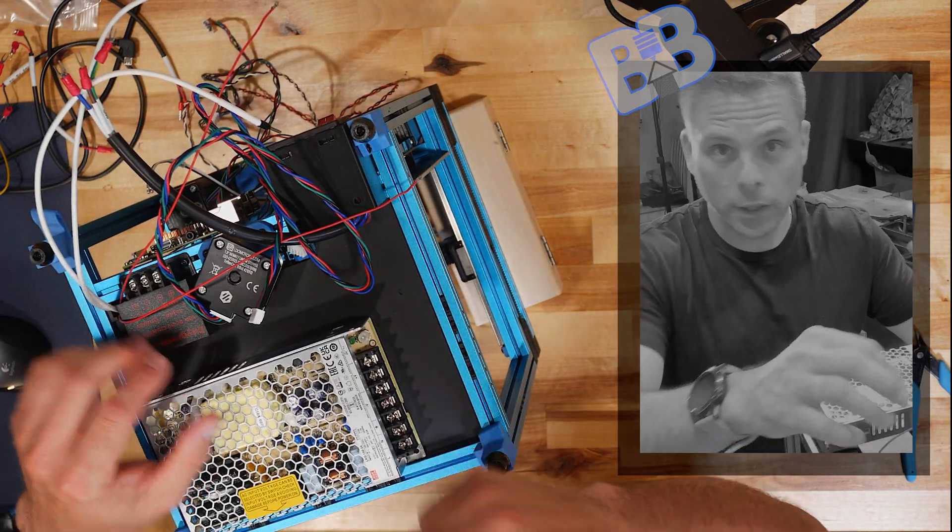Go ahead and unplug the power plug — we do not need that right now, and we're safer without it.